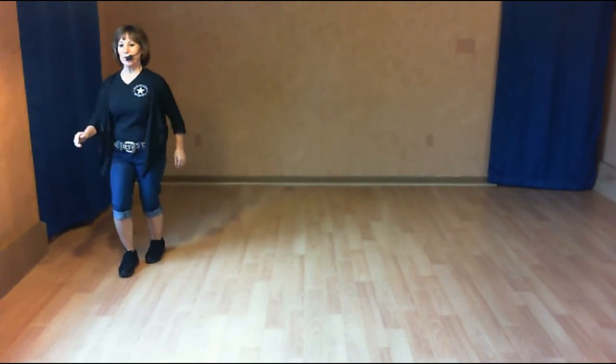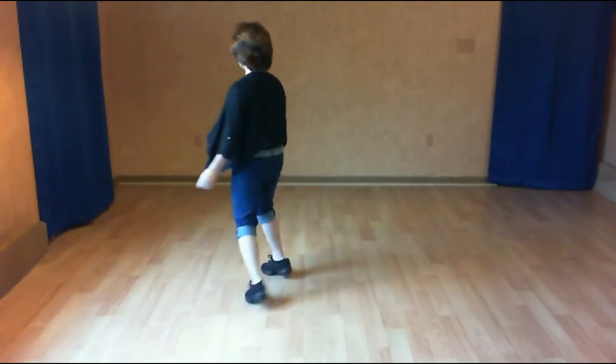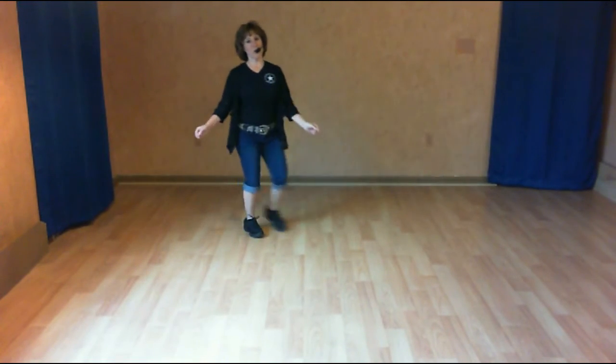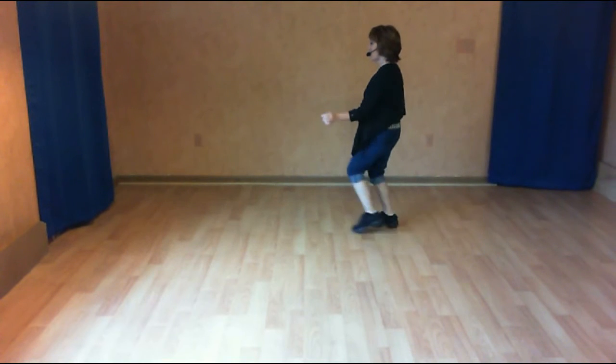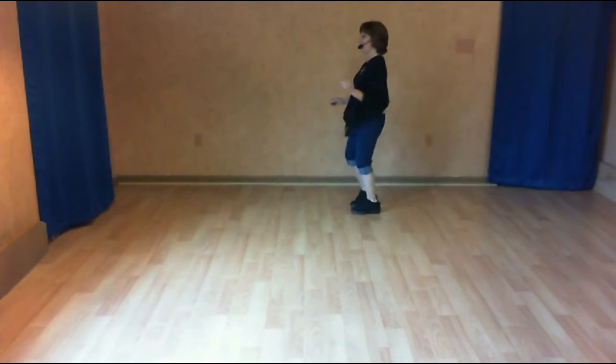And one, two. Shuffle. One, two. Shuffle. Half turn, half triple. Back two, coaster cross. Step touch, kick cross. Side shuffle, quarter shuffle. Left jazz with a touch. Roll and shuffle. Five, six, seven, and eight.